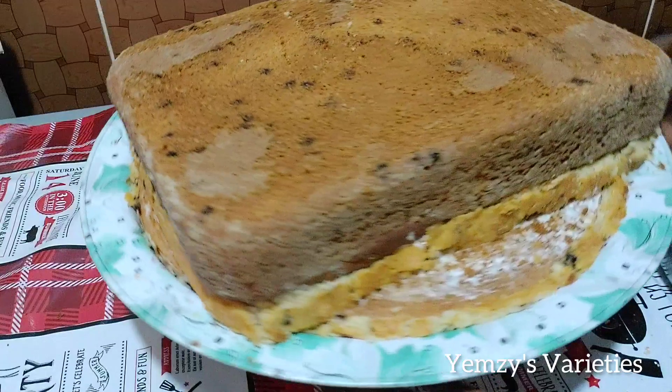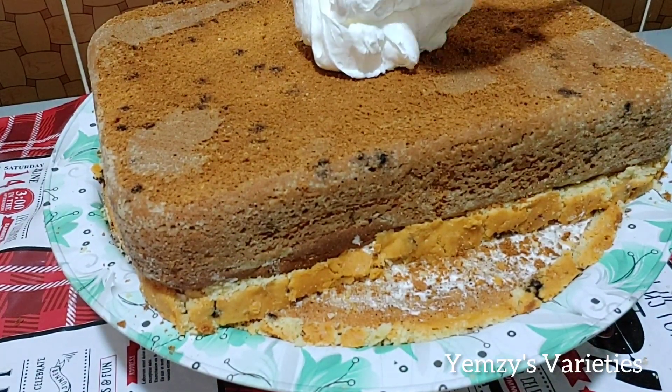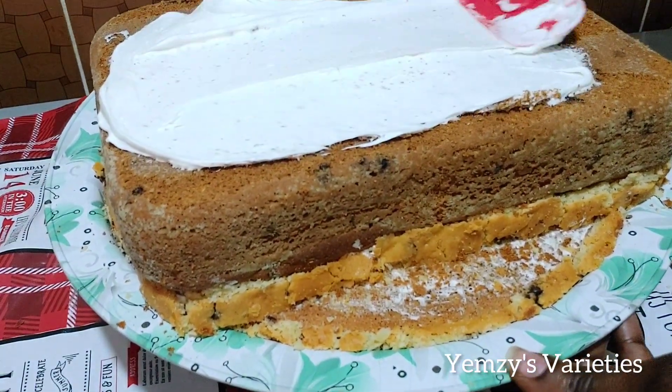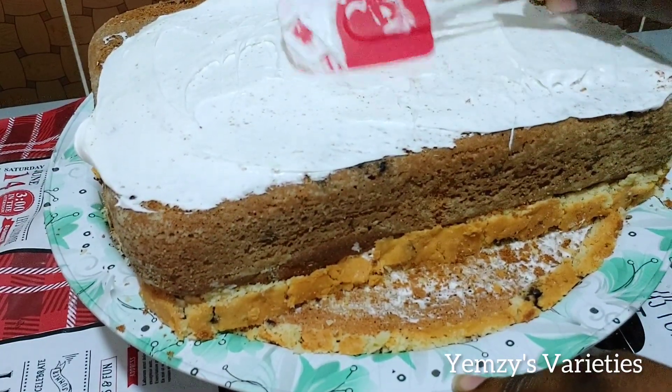So this is it, guys — everything is well leveled. Right now I'm going to top it and start decorating. I put some cream and rub it all over. This is the first batch.